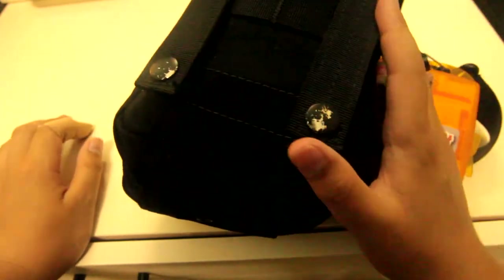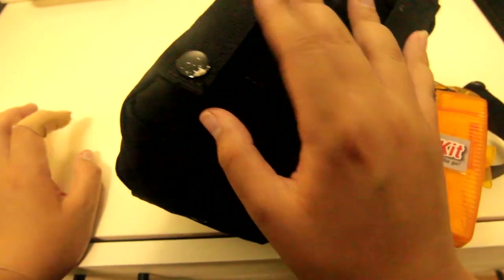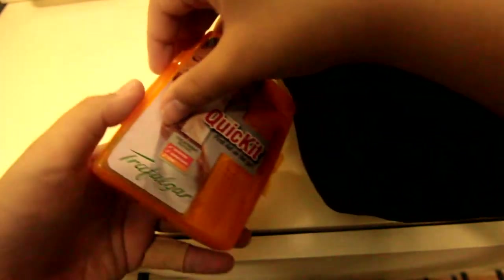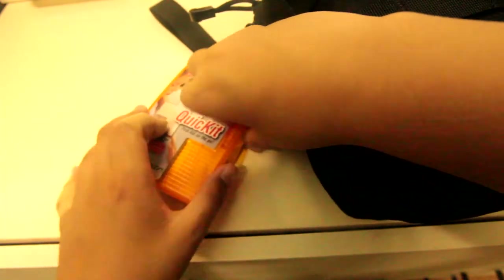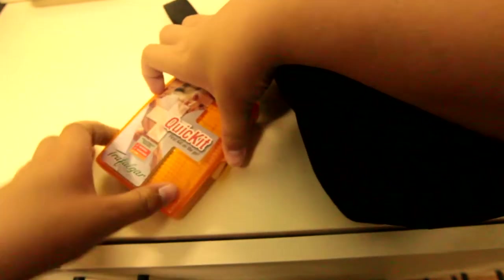On the back of this Condor EMT pouch black, it has two MOLLE strips or mounts — these are just to mount it onto my belt. This is why I personally have this, because it mounts onto a belt and it's MOLLE. After that, we have a little boo-boo kit inside that has all types of stuff like band-aids, island dressings — you name it.